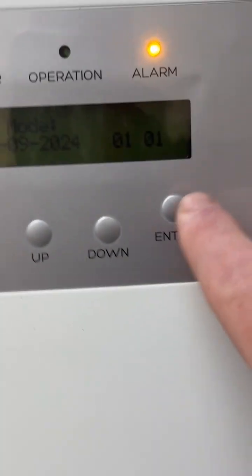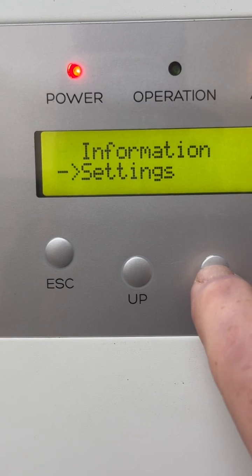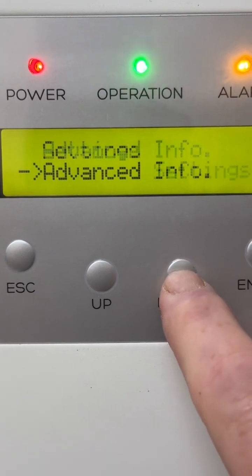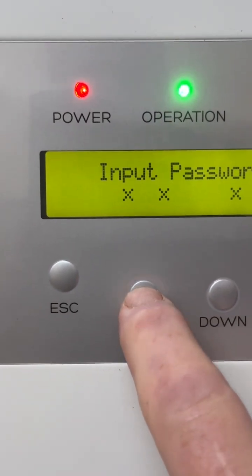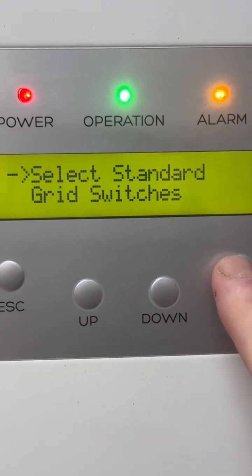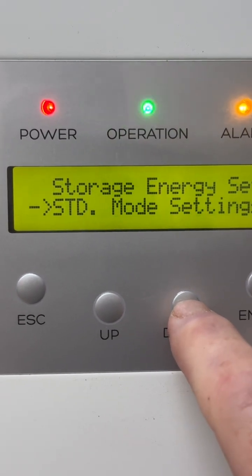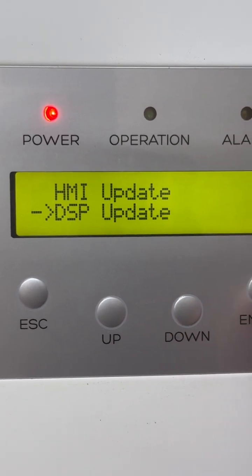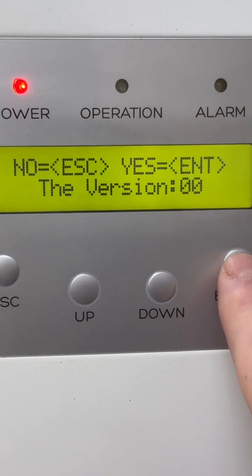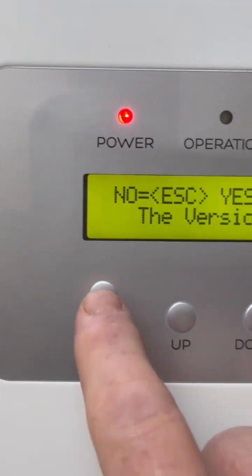If I go back to the inverter and go down to advanced settings, down to software update — DSP update — you can see it's still on version 00. So the update has not taken.